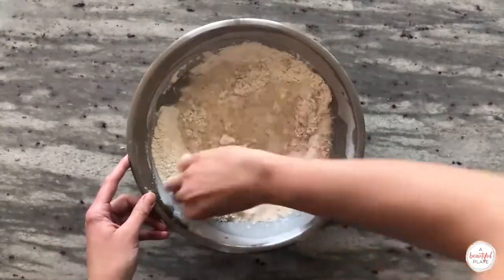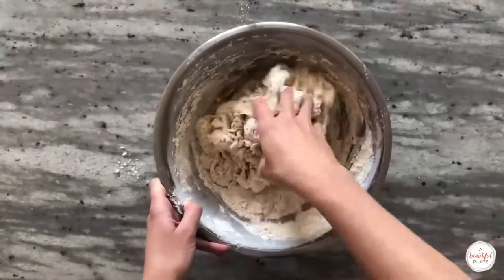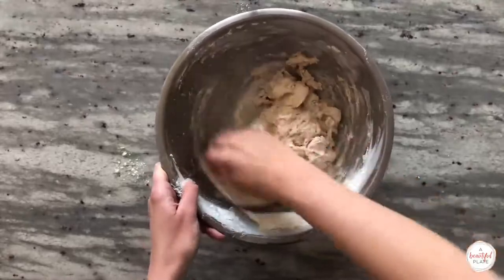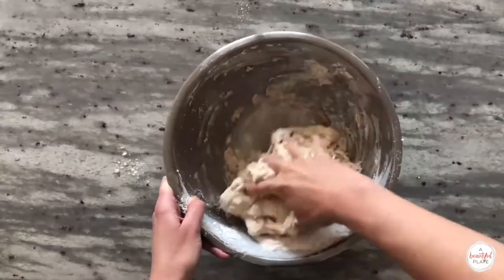During this step you really want to get in there. Use your hands to mix the flours and water thoroughly. Pinch the dough together repeatedly — this is called the pincer method — and scrape the sides of the bowl to make sure the ingredients are combined thoroughly. No dry clumps or bits should be visible at the end of mixing.